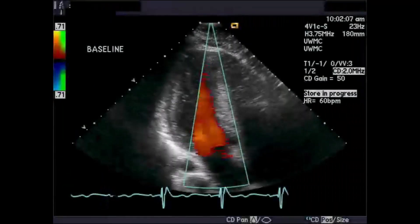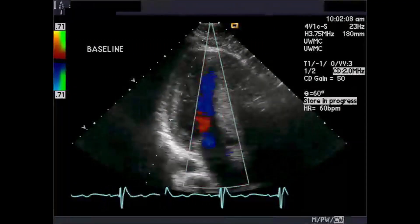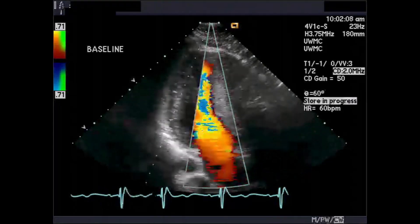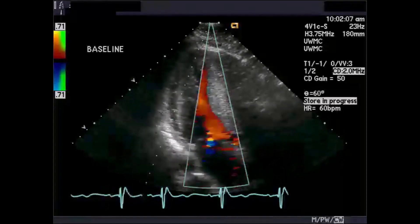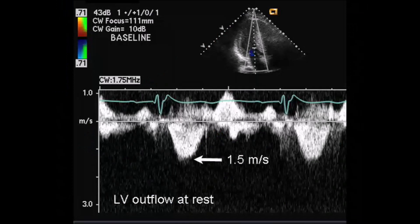At baseline, echocardiographic imaging in an apical long axis view shows hypertrophic cardiomyopathy with normal left ventricular systolic function, color flow evidence of an increase in velocity proximal to the aortic valve, and mild mitral regurgitation. Continuous wave Doppler shows only mild subaortic obstruction at rest with a peak velocity of 1.5 meters per second.